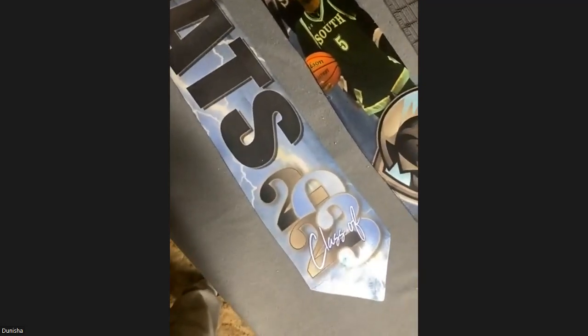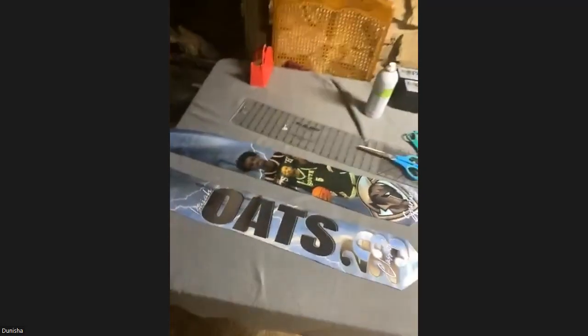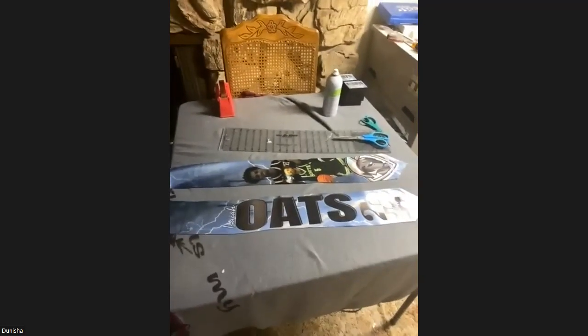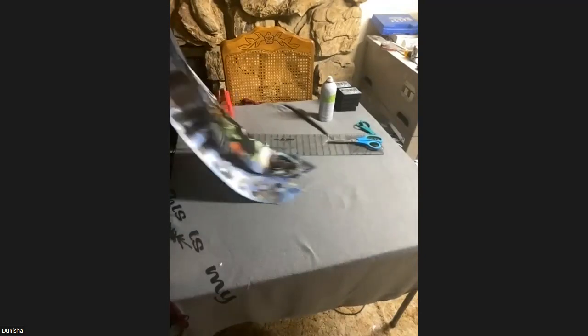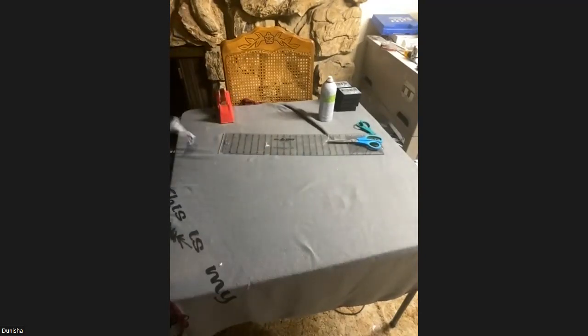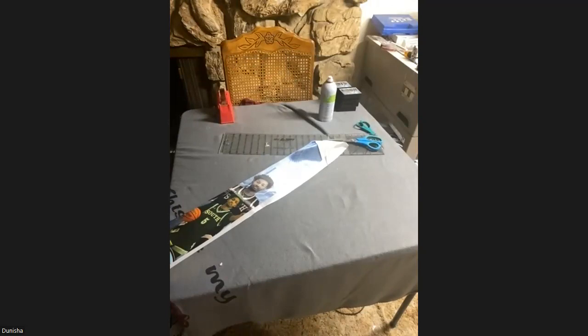Previously I used to press each side twice for four total presses. When you get into 100 stoles doing four presses each, that's 400 presses. If I can cut it down to 200 presses, I can do twice as many. It's also faster because I don't have to tape and spray it separately — I did both sides at the same time.